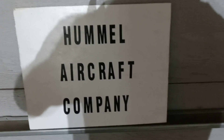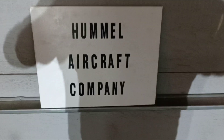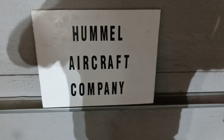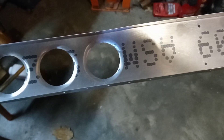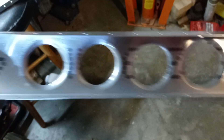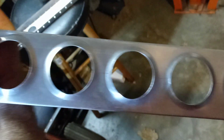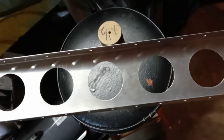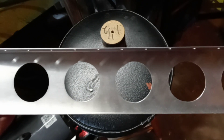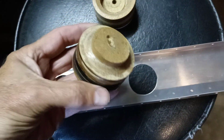Hi YouTubers! I'll just do a real short one to show you how my little flanging tool worked. Here it is — I will show you how it works. Here's a before, and here's the tool.